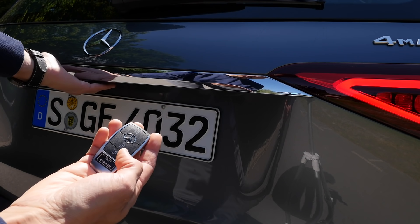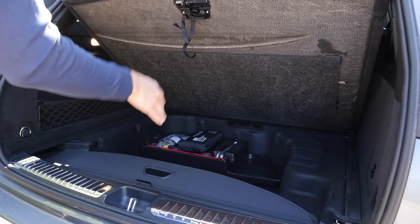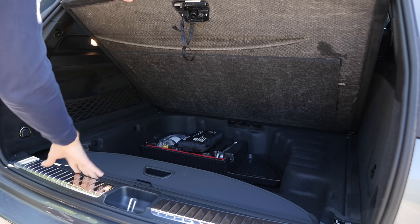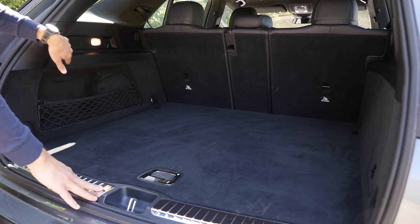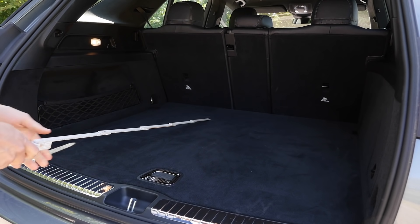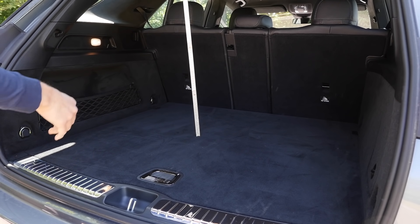Opening the hatch, the load figures are 825 to 2055 liters — quite impressive. An interesting feature: you can store the top cargo cover below the boot floor, so you don't need to find somewhere to put it when you remove it. You can also install it right back in easily. The seven-seat option is available but not fitted in this vehicle. The cargo area is a very good square shape. In width it's more than a meter, length is also a little more than a meter, height up to the cover is about 40 centimeters, and total height is about 80 centimeters.